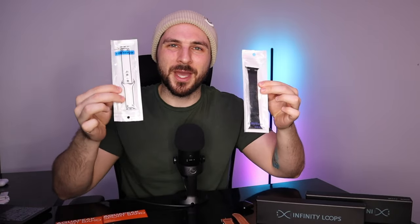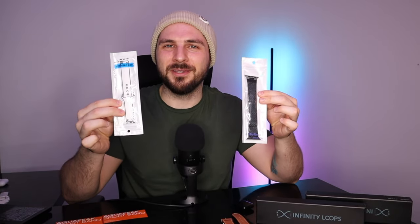Next up, we've got our second box from Infinity Loops. We've got two bands in this box. I'm a little more excited for this one, so I'm going to leave it until the end.